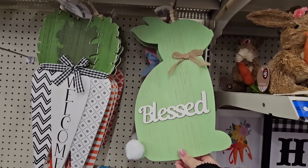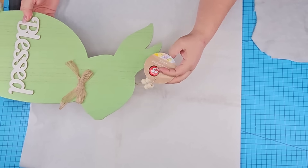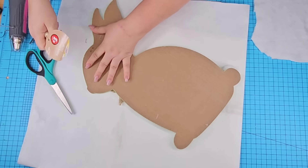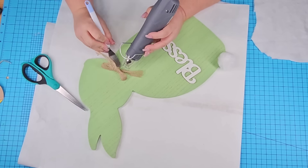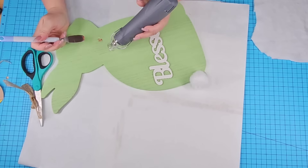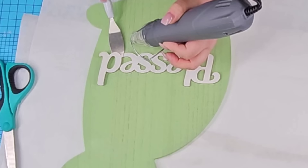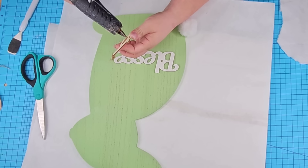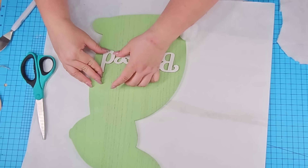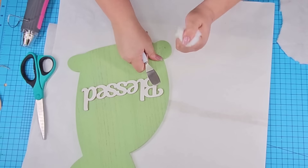I was recently at Dollar Tree again and I found these adorable bunnies that say 'blessed.' They are a pretty good size and it was $3 — so worth it. We're going to remove everything from it including the little bow as well as the 'blessed.' I tried removing the blessed but it just snapped, so I decided to leave it as is. I did remove the little bunny tail because we are going to create a better one.